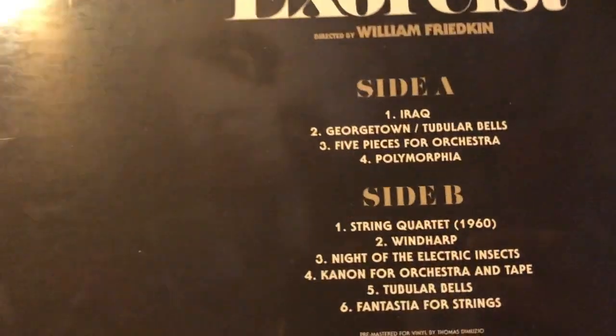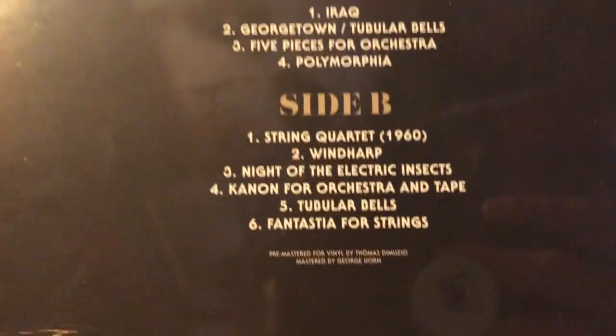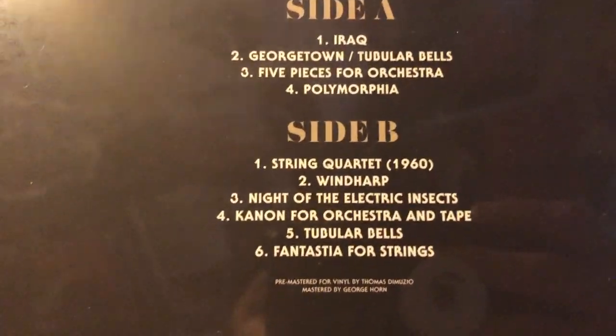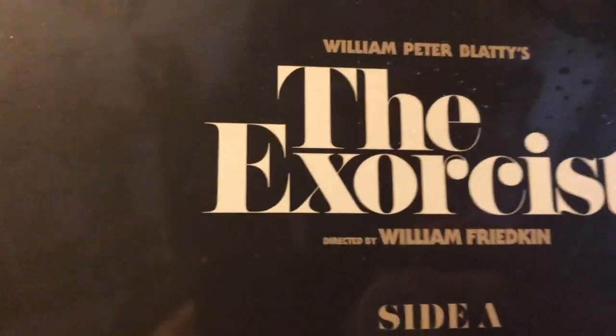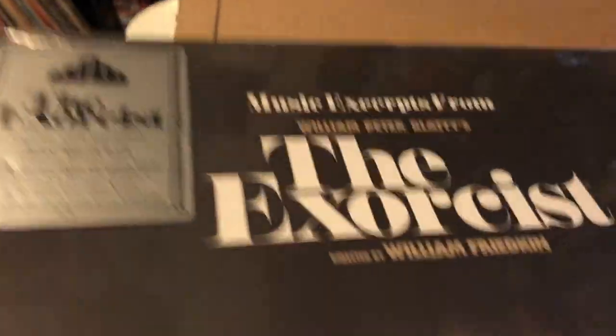Side A: Iraq, Georgetown, Tubular Bells, Five Pieces of Orchestra — you can see all the tracks from sides A and B on one record. I feel like every horror fan should have the Exorcist soundtrack. Awesome, stoked on that.